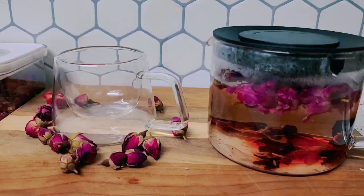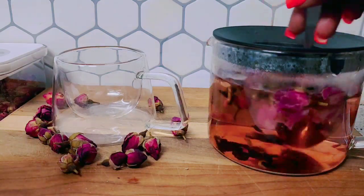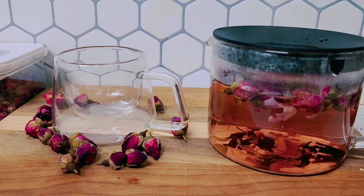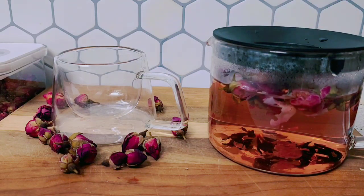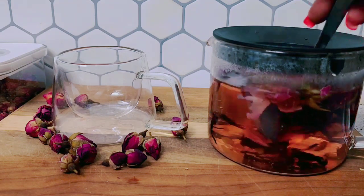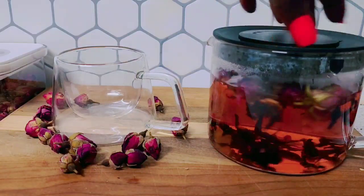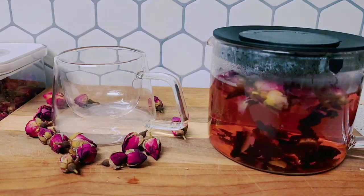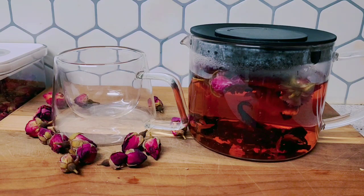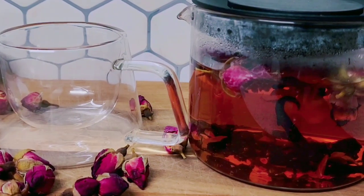Guys, I have one more thing to add to my rose petal tea — just a small bit of hibiscus. This tea is super good, trust me guys. Look at it — see how it is changing color!